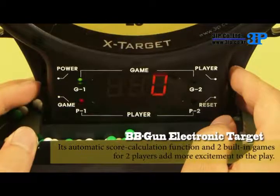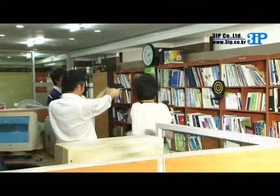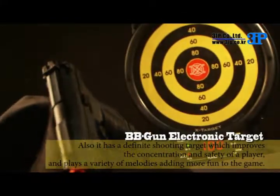Its automatic score calculation function and 2 built-in games for 2 players add more excitement to the play. It also has a definite shooting target which improves the concentration and safety of a player, and plays a variety of melodies adding more fun to the game.